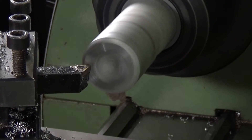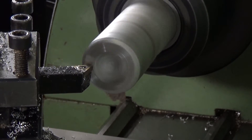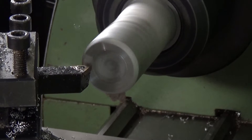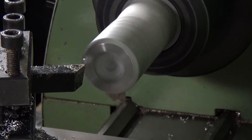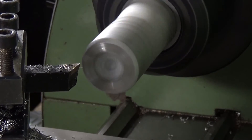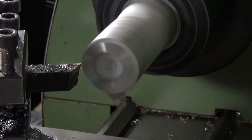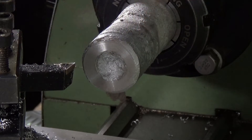Seems to be machining okay. Yeah, that's very nice, very nice indeed.